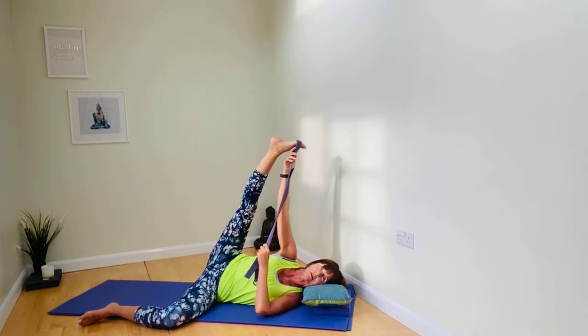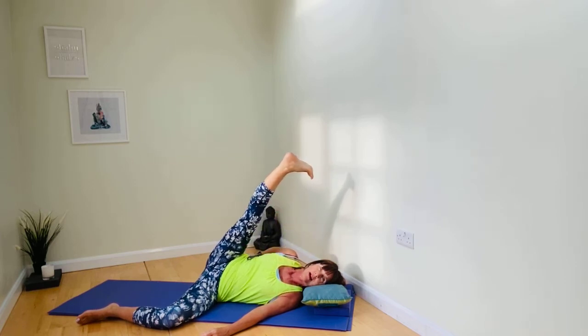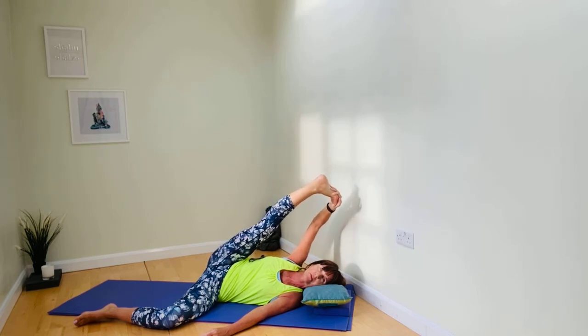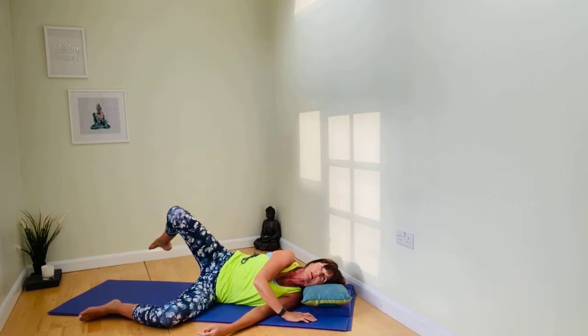When you have settled, wherever it is — with or without a belt, holding your trouser leg, holding your belt — maybe close the eyes and rest here, resting into the heart of the posture. Feel the facial muscles soften. Really feel able to open up not just the hamstrings but those inner groins. Maybe you'll even feel this in the lower leg. Take one more round of breath.